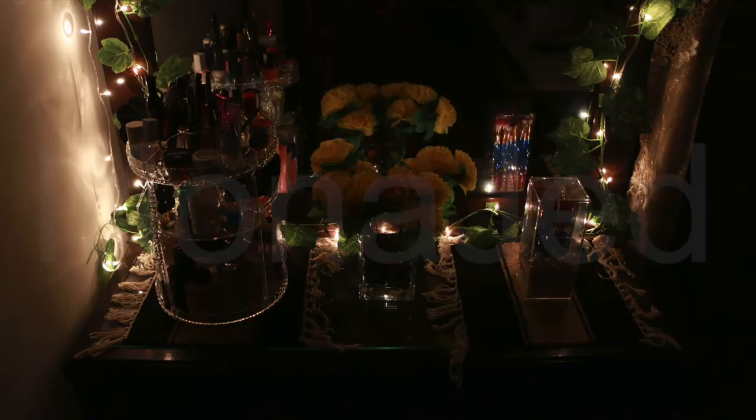Just organizing the space makes it look so neat, clean, and aesthetically pleasing. So this is the final look of the vanity, and we're done!